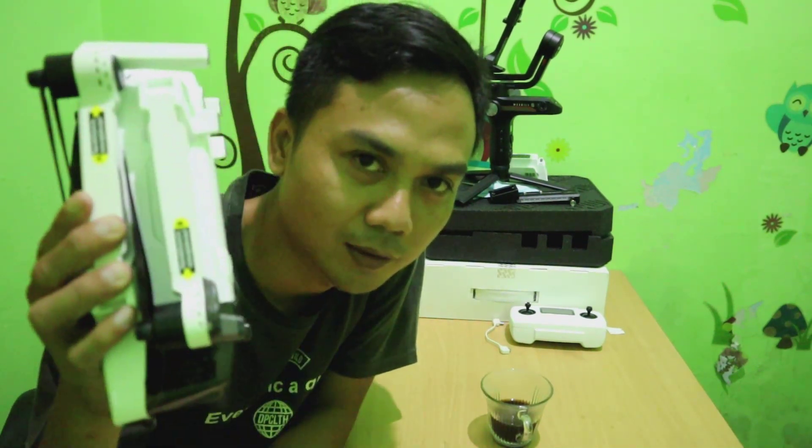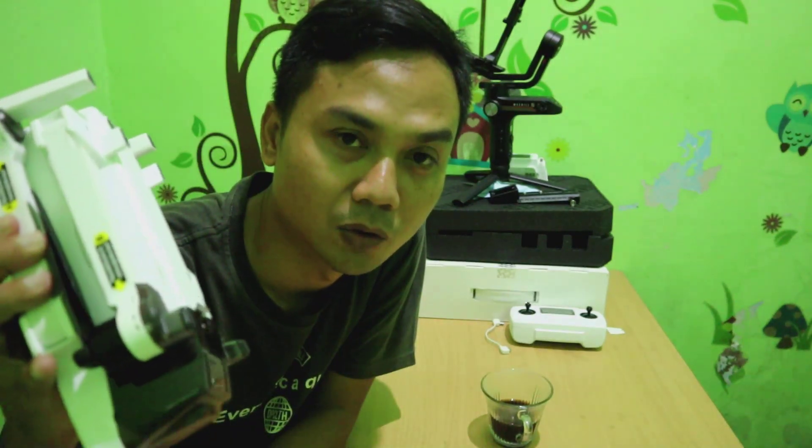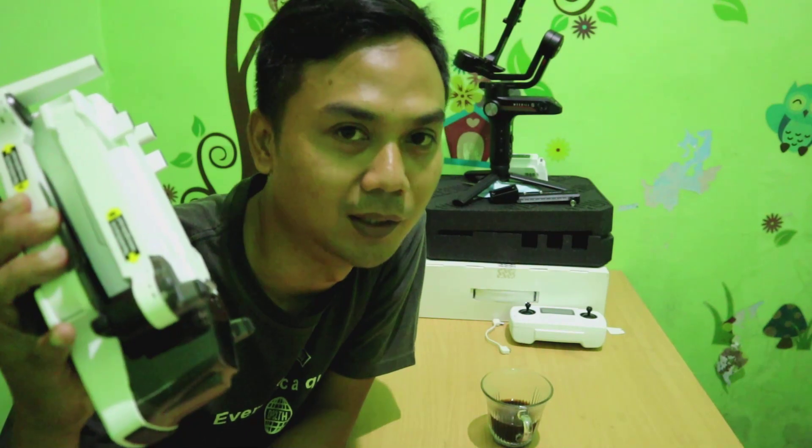Ini video kedua dari saya yang akan membahas sedikit tentang drone Hubsan Juno 2. Sebagai pemula banget di drone Hubsan Juno 2, ini berbeda banget dengan Juno 1 maupun Juno Pro. Cara menghidupkannya ini berbeda.